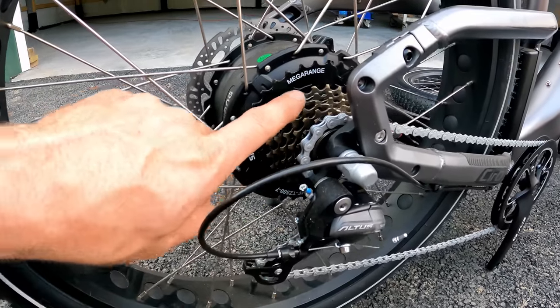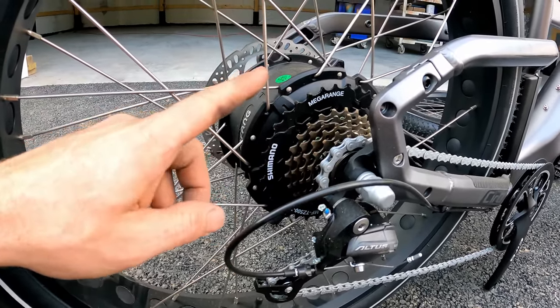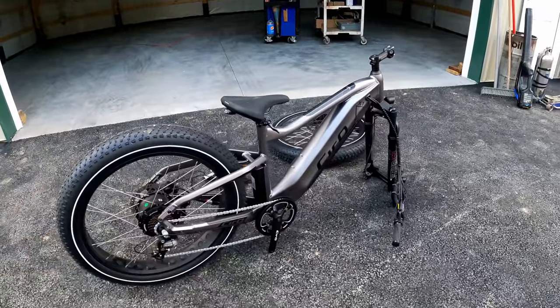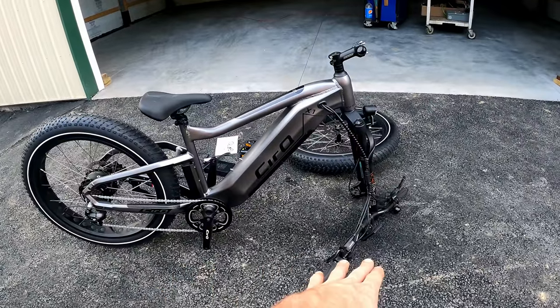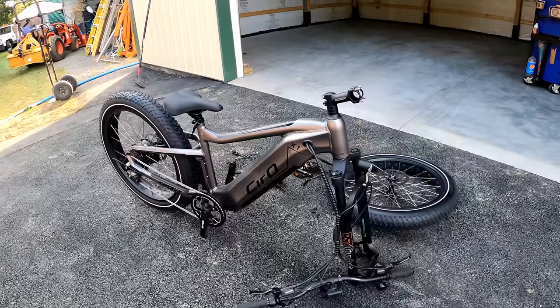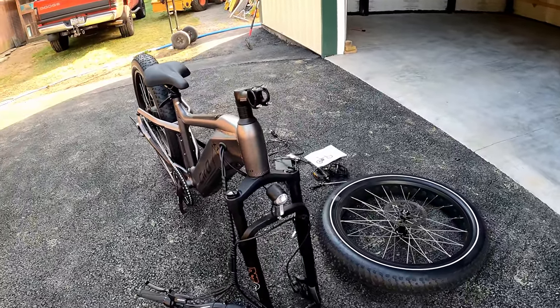It does come with a seven-speed Shimano and look at this mega range — I've never seen that before either. The last gear is super tall, so hopefully that'll help you get some pedal authority at top speed. They advertise 20 mph on electric only, but apparently up to 28 mph with pedaling. The payload is 400 pounds and they advertise up to 50 miles range on electric only, up to 80 miles on pedal assist.